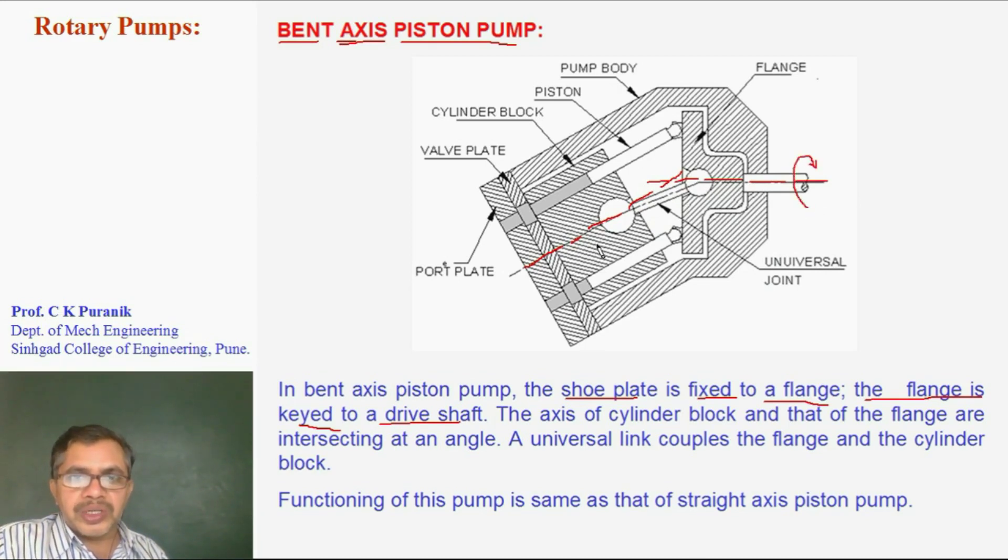Rotation of the pump shaft causes the cylinder block to rotate. All the pistons revolve about the cylinder block axis, and the flange also rotates, causing the pistons to start reciprocating inside the bores — resulting in suction of oil and delivery of oil from the port plate.